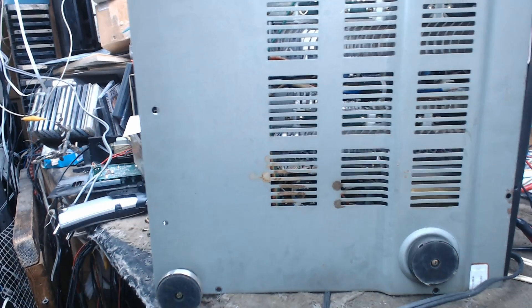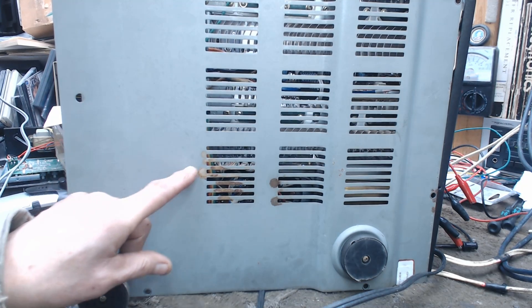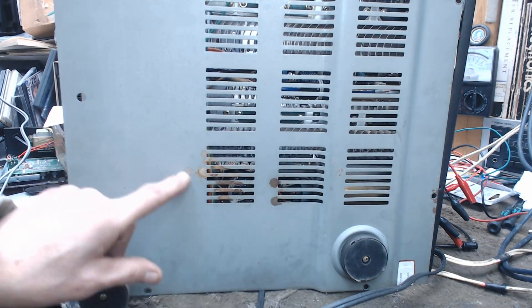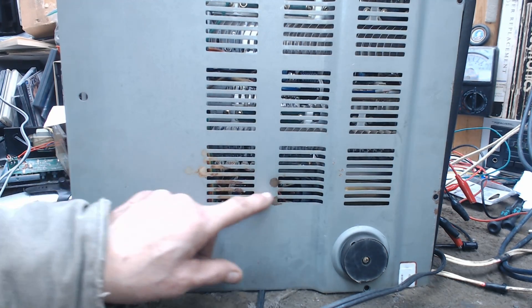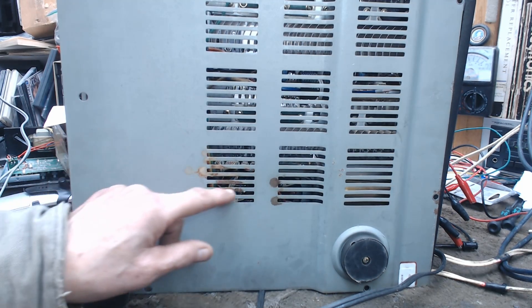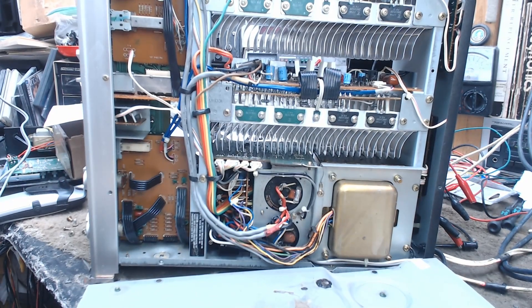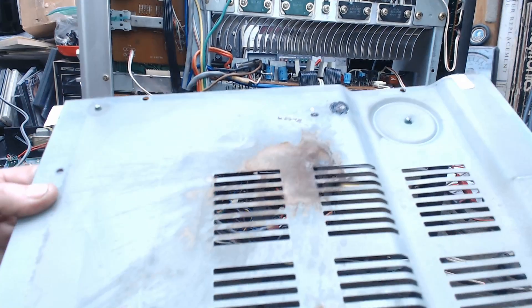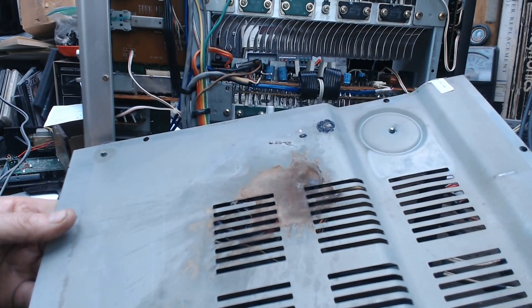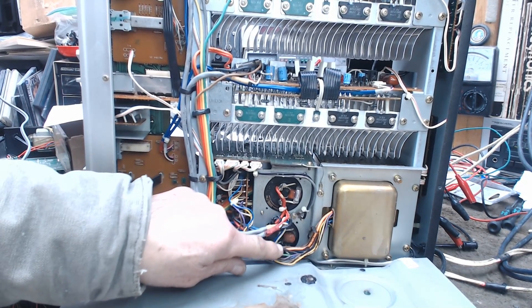When I went to disassemble the item, I noticed this on the bottom. I noticed this brown dried up — it's dry, but it's some sort of liquid that at one time came through here. And then when I took the bottom off, let me show you the bottom of this. There's the underside of that, and it's situated right beneath these two large filter capacitors.